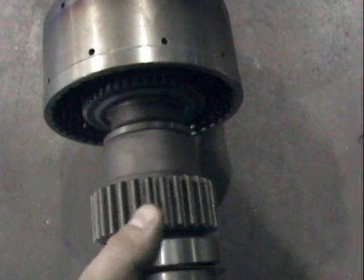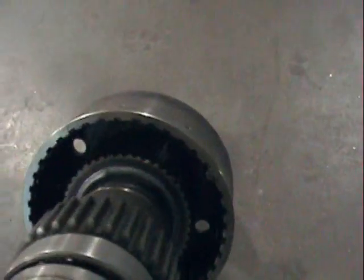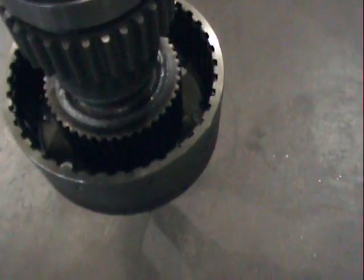Here's showing the gear spinning. Normally the clutch pack would be inside that drum, and it has a retaining ring that holds the clutches in there.